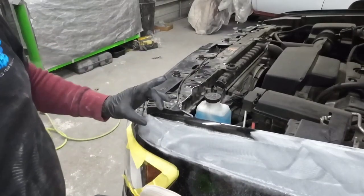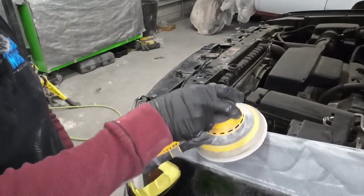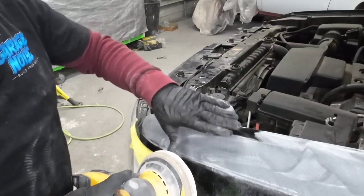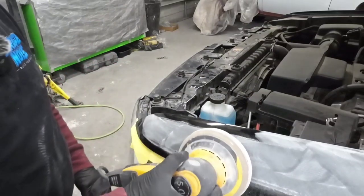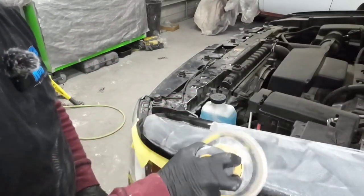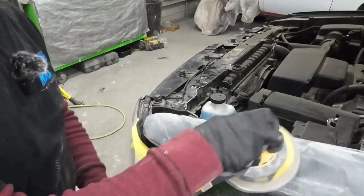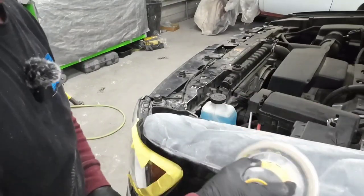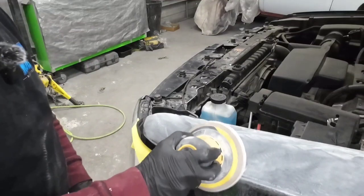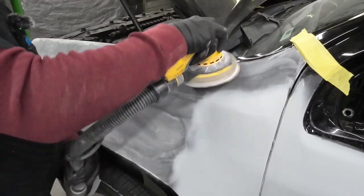Here's a tip if you're using a DA to sand a contour in your panel: use an interface pad. These are great because they're a soft foam pad that you can roll over the contours without creating a flat area in that panel. If you don't use an interface pad and you're not moving with the contours, you can create flat spots that show up underneath your paint and clear coat. If you're worried about flat spots, you can always do it by hand with a soft foam pad.